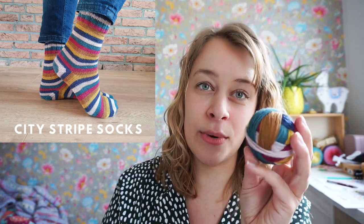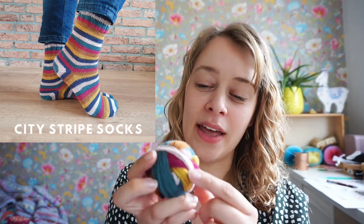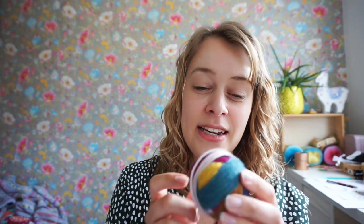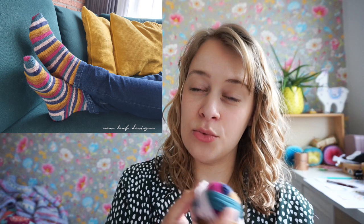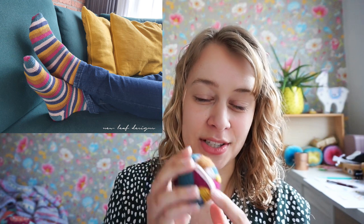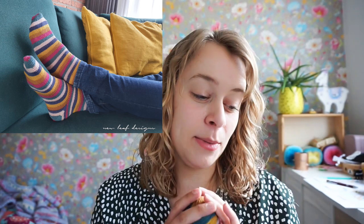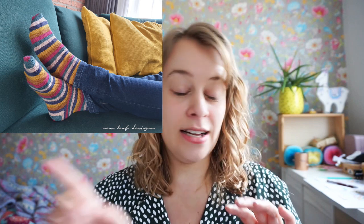Because self-striping yarn works great for afterthought heels, I designed a sock pattern with an afterthought heel — the City Stripe Socks. I used colorway 400, called After Dark. I just have this little bit left from two balls. I love the yellow and the mustard in there, and the teal green. This actually matches my couch, and the yellow matches my cushions. I saw this colorway and thought I have to make a pair of socks for my boyfriend. I finished it sometime in February, and he has been wearing them almost every day, so please excuse the signs of wear — some pilling and felting.